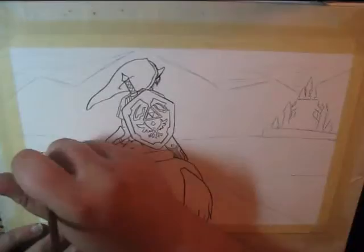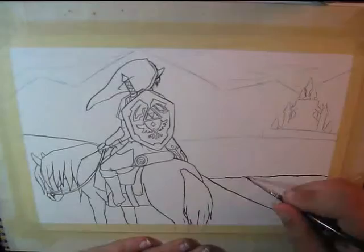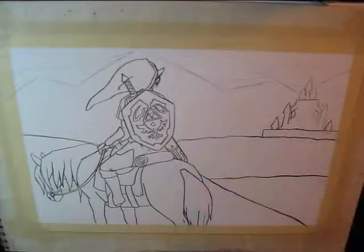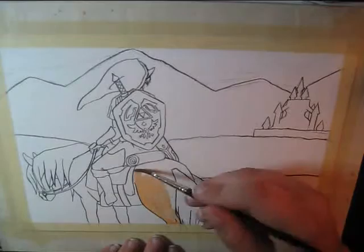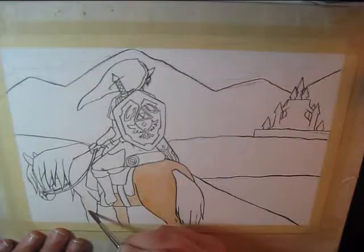Sketching was a very interesting time. My original idea was to have sort of — if you know the video game openings — it was supposed to be kind of the angle that you've got with Link and Epona in, I believe, the Ocarina of Time opening sequence. And it wasn't supposed to be exactly like that, but it was supposed to be more of that kind of distance.